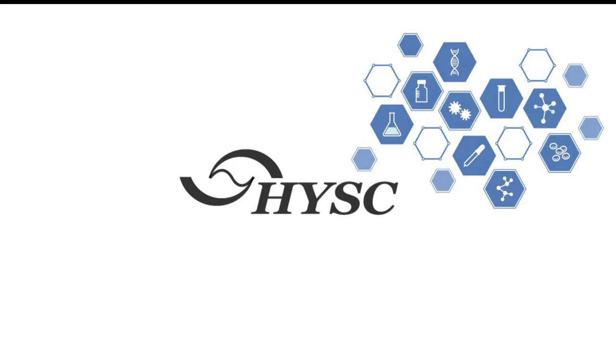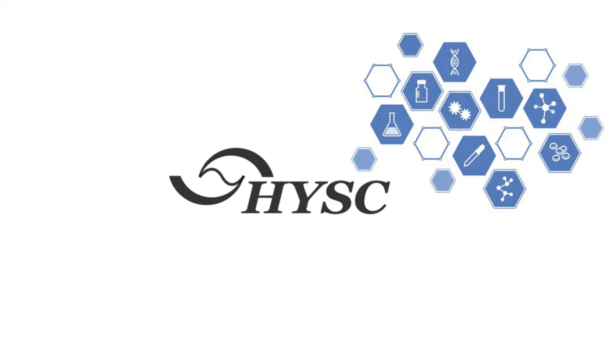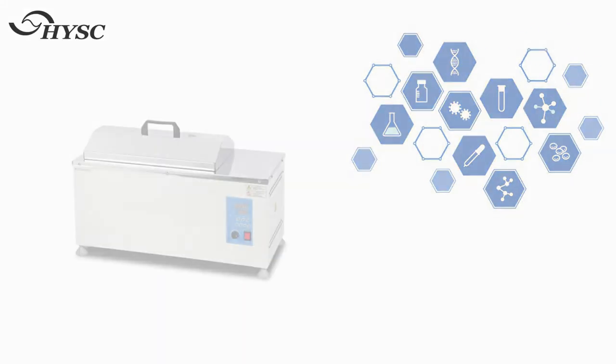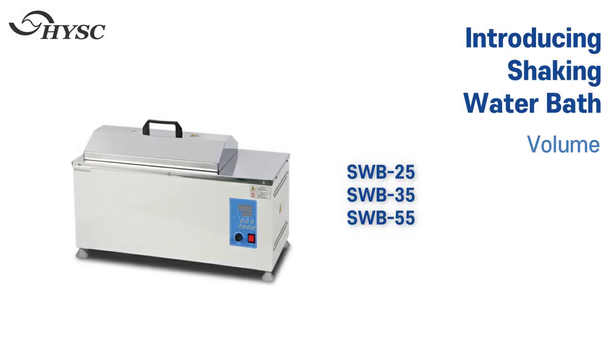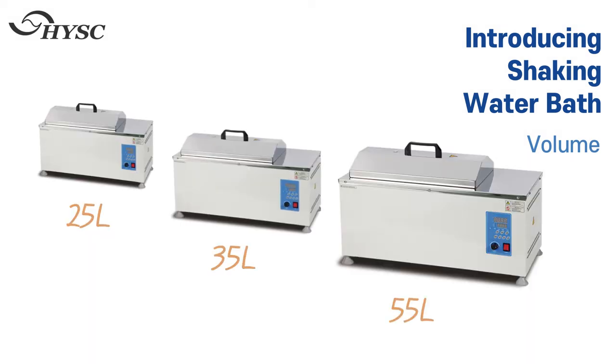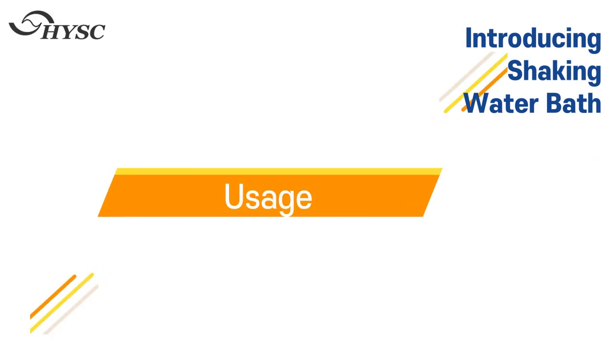Henying Science Lab is a specialized manufacturer for laboratory equipment. Introducing the Shaking Water Bath — the SWB series is divided into 25 liters, 35 liters, and 55 liters by internal capacity. Let's see how to use it.